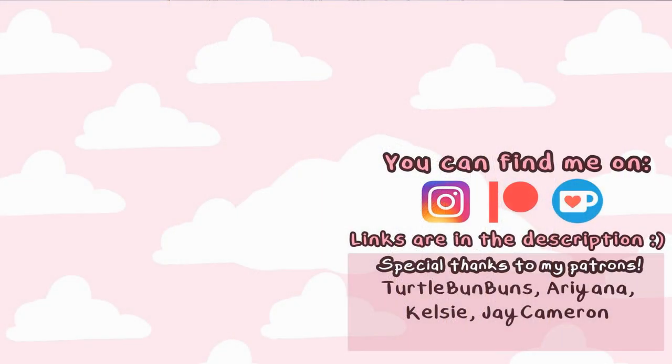Shout out to my patrons Turtle Bun Buns, Iriana, Kelsey, and G Cameron — thank you so much for being my patrons, I really appreciate you and everything that you do. I'm also on Ko-fi and Instagram, and you can also subscribe to my channel if you want to. Thank you so much for watching. I hope you enjoyed this video — please enjoy the rest of your day, my peeps.